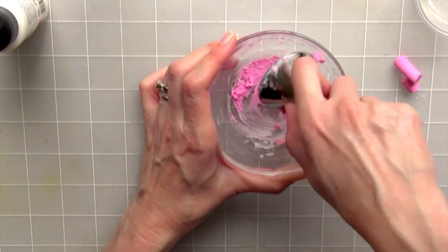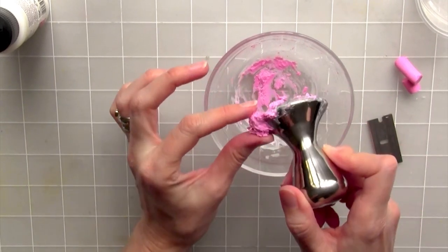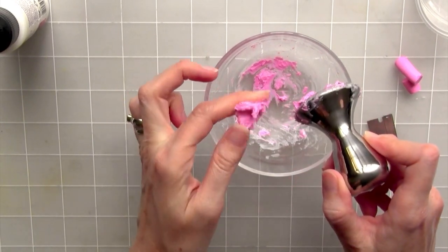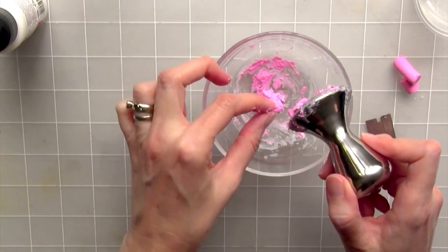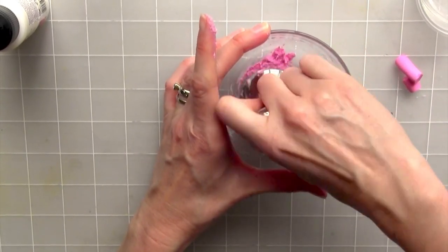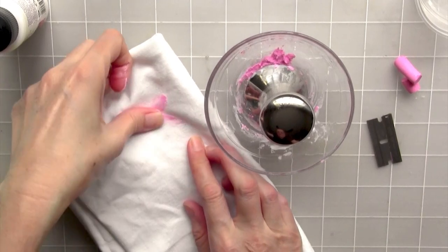Throughout the mixing process, I like to test it for doneness — and we're making frosting, so let's test the doneness. You can see that it's sticky, which is good. That's what you want. But you can also see it's still kind of lumpy, so we could do better. We can get this a lot creamier — that's really the key. I don't like working with sticky fingers, so this is where my cotton towel comes in really handy. I can just wipe my fingers off and get back to work.